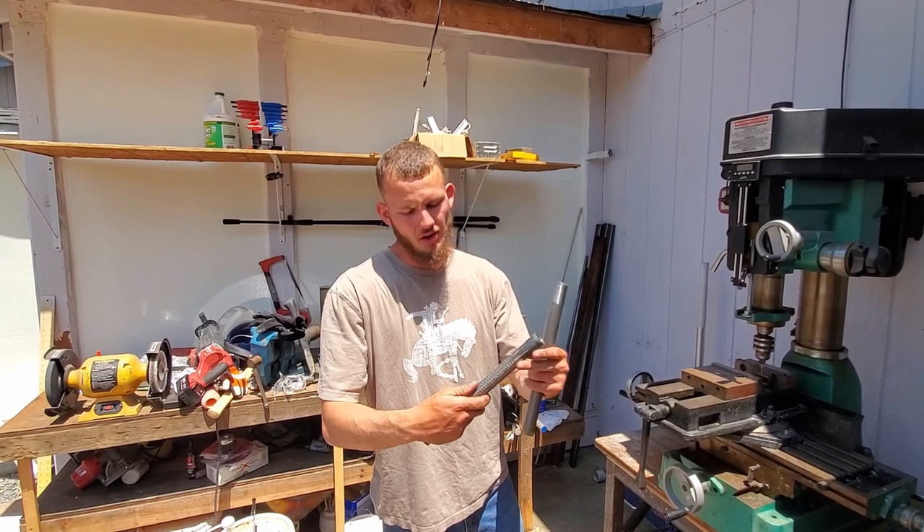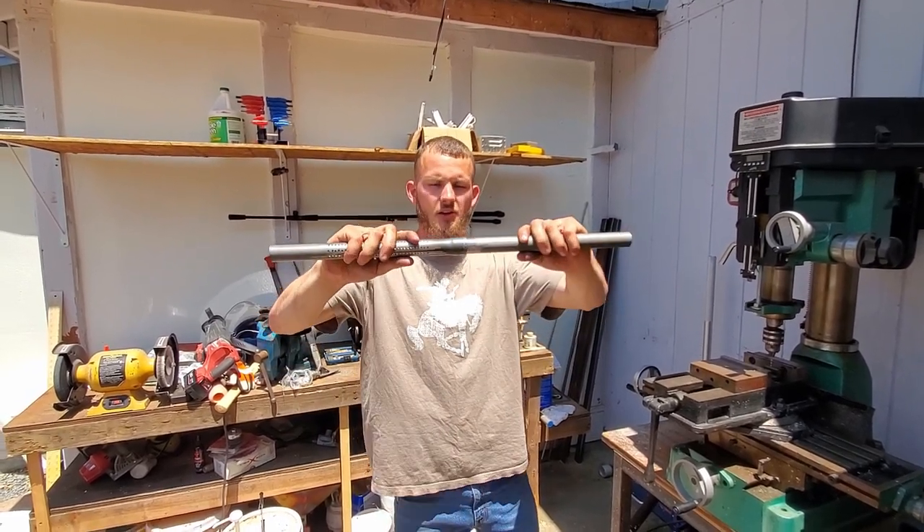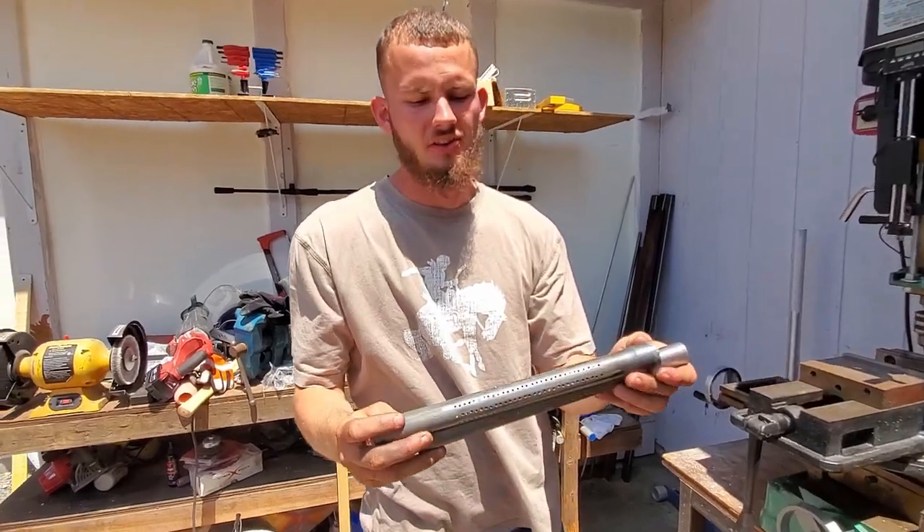These are done for now. We've got our holes all drilled out, just forged out, good fit. Now to finish it up.